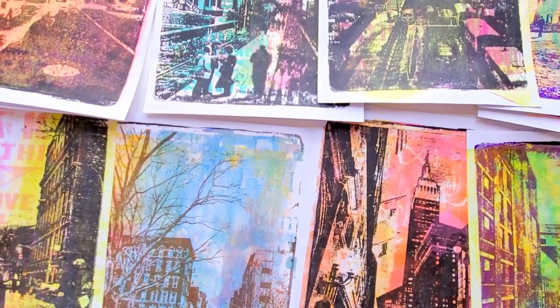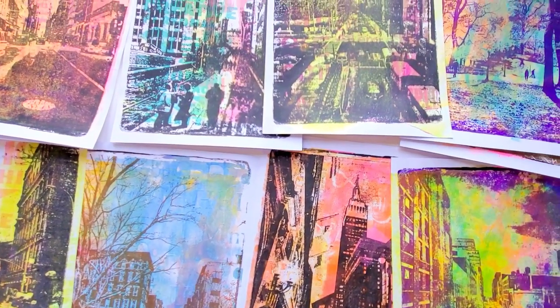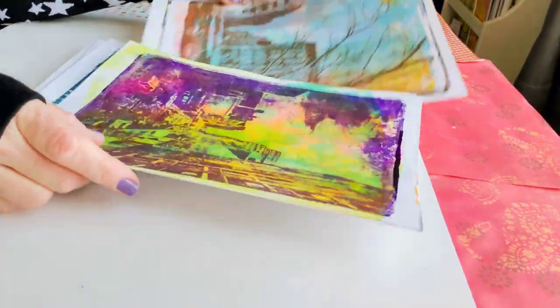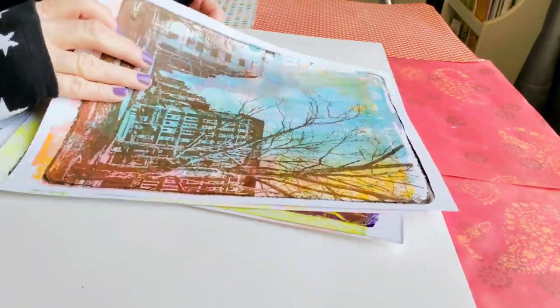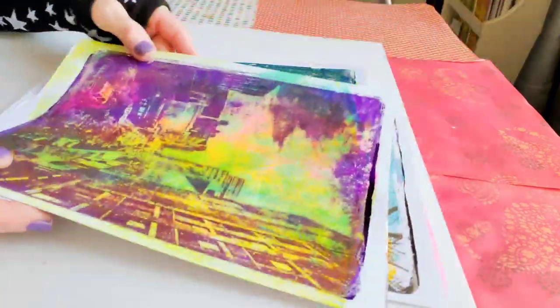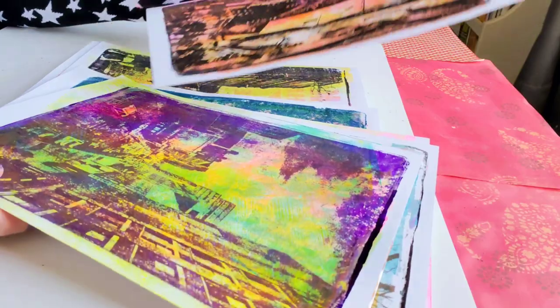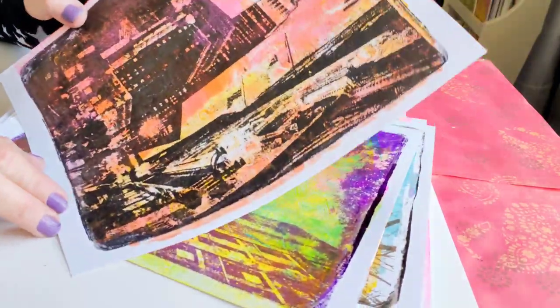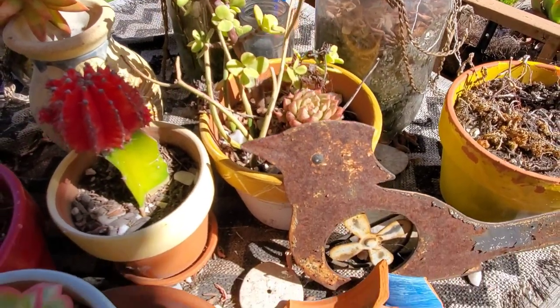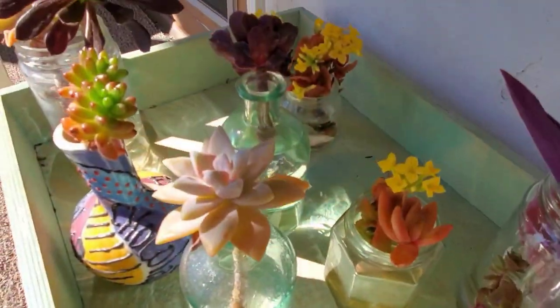Hello everyone! Today I'm going to show you how I gel printed these beautiful monoprints, which I actually printed from my own photos. And at the end of this video I'll let you know which one is my favorite one and what I'm going to do with all these wonderful gel prints. So now I would like to invite you to join me in my studio.